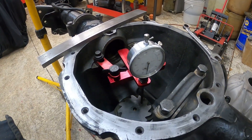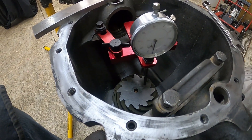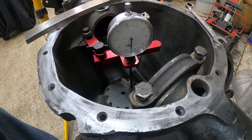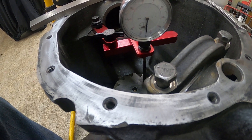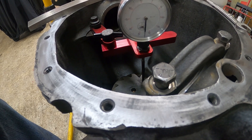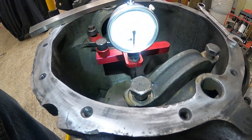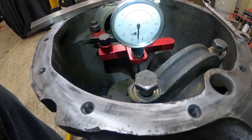Back over at the rear end housing — the pinion is back in. I added a 19 thousandths shim, as that was the closest I had. Our new reading is one hundred forty-four to forty-five thousandths — approximately one forty-five.